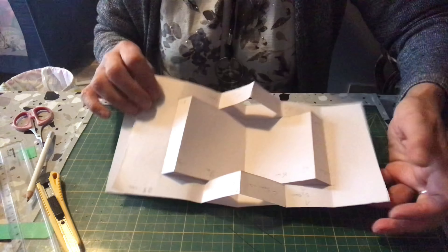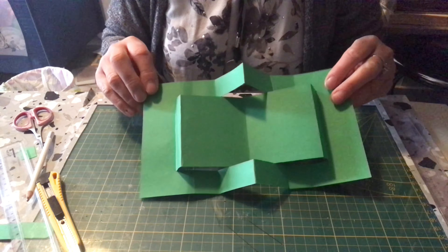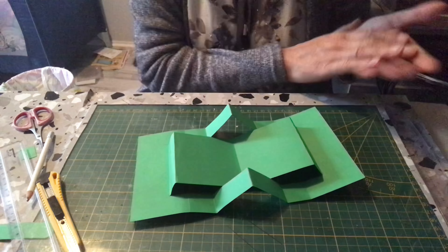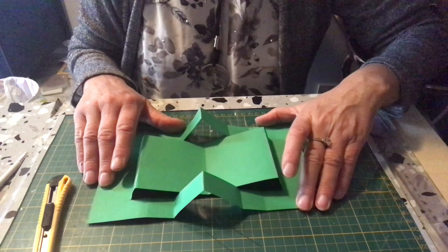Nous avons maintenant plus qu'à décorer notre carte. Moi j'ai fait avec du papier en verre, voilà ce que ça vous donne. Donc nous avons plus qu'à décorer nos cartes et nous la placerons sur notre fond de carte un peu plus tard. Avant de l'habiller, ce que j'ai oublié de vous dire — le plus important — vous n'oubliez pas d'effacer tous vos traits de ligne que vous avez fait. Vous les effacez avant d'habiller votre carte. Je suis sûre que vous l'auriez fait, mais je préfère le dire quand même.